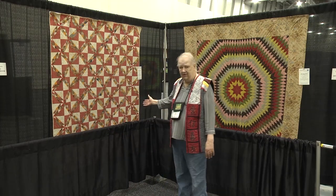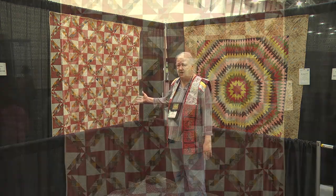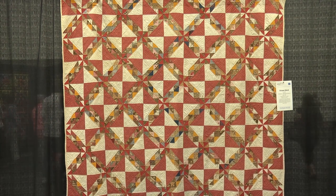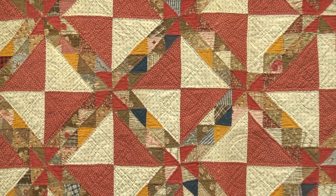The one over here on this side is an ocean waves. It's not your traditional ocean wave quilt, but it's still the same pattern. It has a wonderful display of the different yellows throughout, which kind of give it a sparkling aspect.